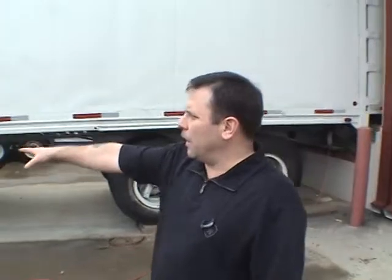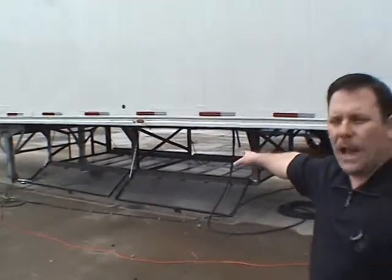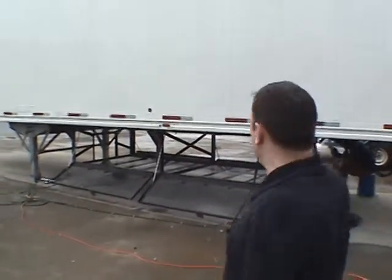Basically what we have out here is underbelly storage. We can utilize this for putting our ladders, pipe fans, heavy duty slings — things that just aren't used that often.